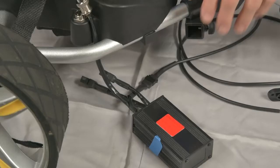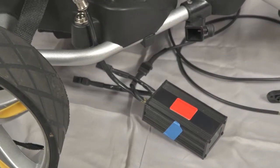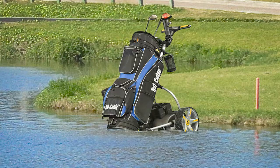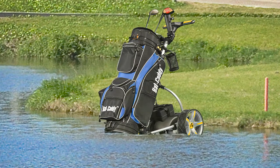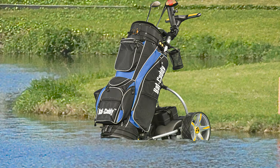If you've ruled out the battery, next look at the controller. It is the most sophisticated electrical component on the cart and the most likely problem. Many things can cause it to fail. The most likely cause is water, and it is one you can possibly correct.